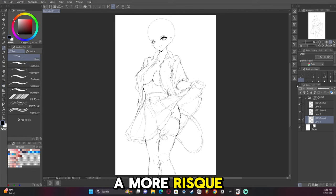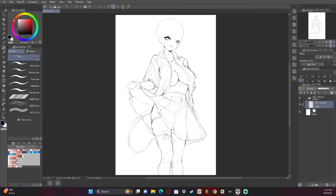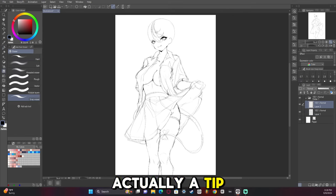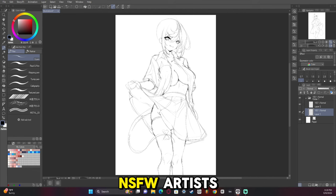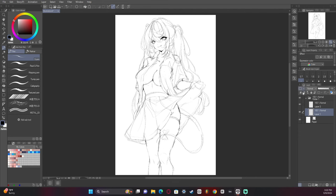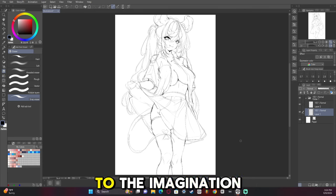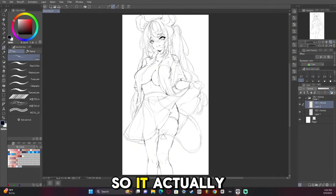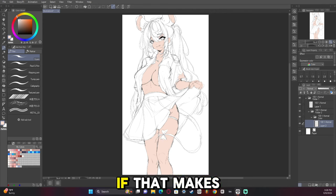You'll also notice that this is a more risque artwork, mainly because I really enjoy rendering skin. A tip that might help you: a lot of people claim that NSFW artists get more views and likes, but the reality is there's a balance. You will get more likes being risque than you will being NSFW. Teasing is more powerful than revealing all, because after you've revealed everything there's nothing left to the imagination. So it actually pulls people in more if you give them just enough — but not everything.